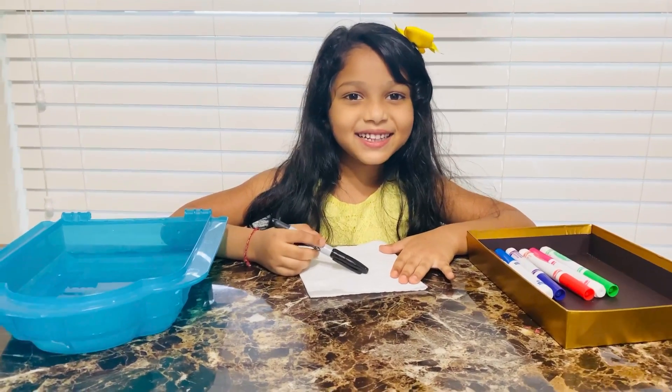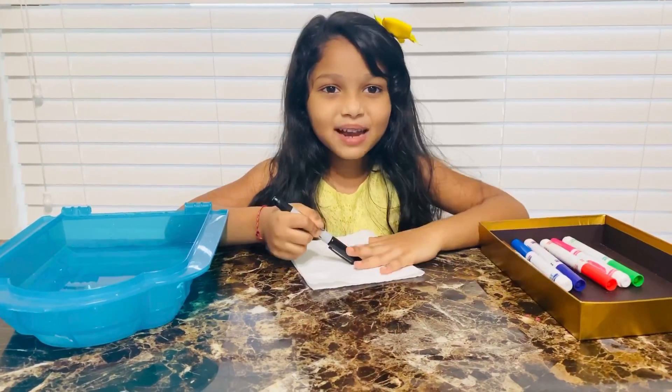Welcome back to my channel. Today we're going to make a magical tissue paper craft.